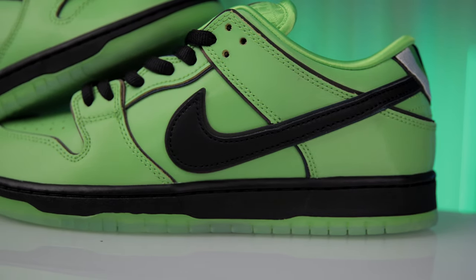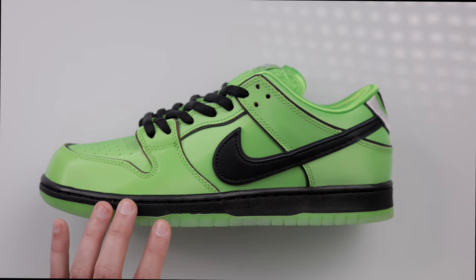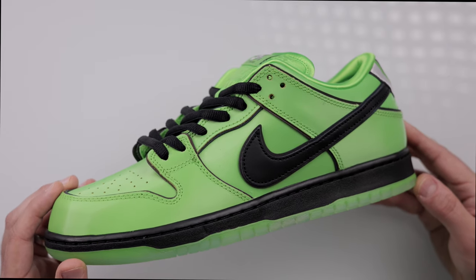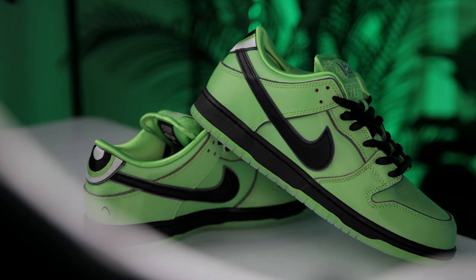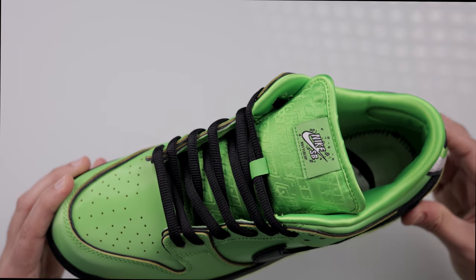Next is the Buttercup pair — the second ingredient, spice. She's known for her hot-headedness and action-ready attitude, arguably the toughest fighter of the three. This pair is designed with a green leather base overlaid with a synthetic rugged vinyl-feeling upper, representing her tough-as-nails attitude. It feels very sturdy with a glossy finish on the green parts and is reflective under light.